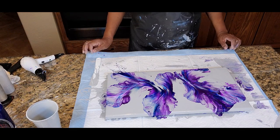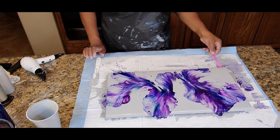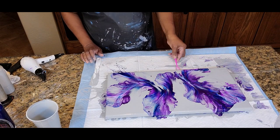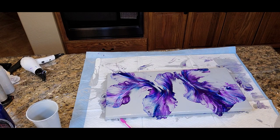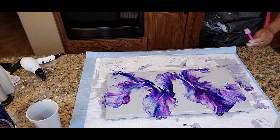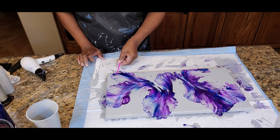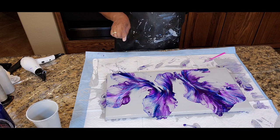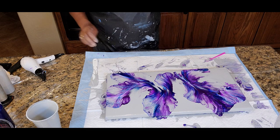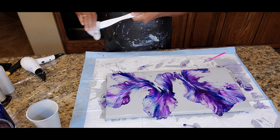Now this Dutch pour was done without any metallics. Normally I have at least one metallic — the silver however would be as close to having a metallic paint as perhaps any of them. But if you don't want any cells, you can try to avoid using metallic paint with your other layering colors. I like cells, but sometimes I like to not have cells, so I wanted to try this out. The Floetrol will cause cells to develop as well, and all these paints have been mixed with Floetrol and water, so we're going to have some cells, but it won't be an enormous amount.